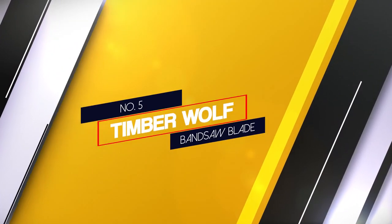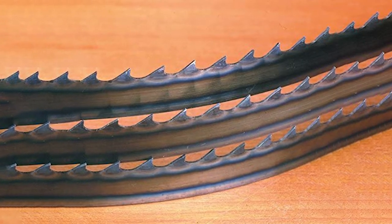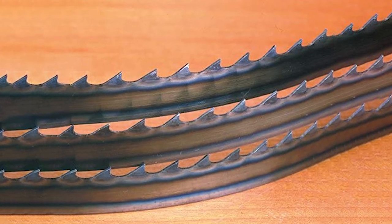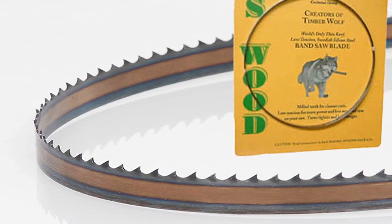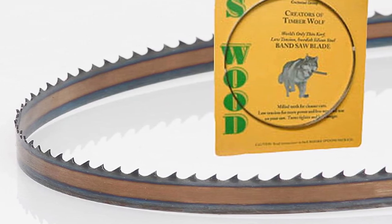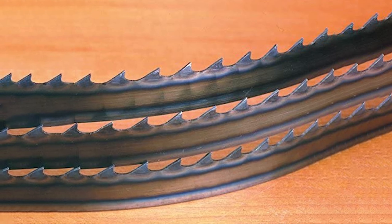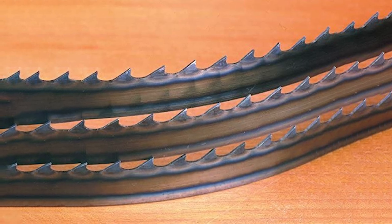Number 5: Timber Wolf Band Saw Blade. The Timber Wolf Band Saw Blade is a great choice for cutting through thick stock like butter. Timber Wolf is the maker of the world's only low-tension, thin-curve, high-silicon, low-carbide steel band saw blades. With less wear on the bearings, shafts and tires of your saw, this particular saw blade boasts a 60% greater speed capability than a hook blade while providing a smooth and accurate finish of a skip blade. Due to its specialized construction, this blade will help your band saw to operate faster and more efficiently, allowing the band saw to run under lower tension requiring less horsepower.